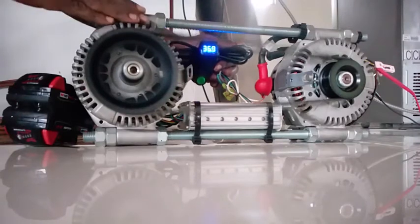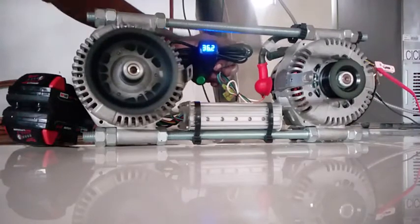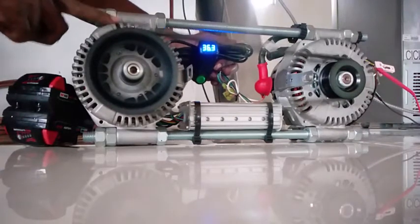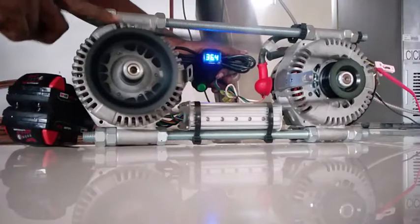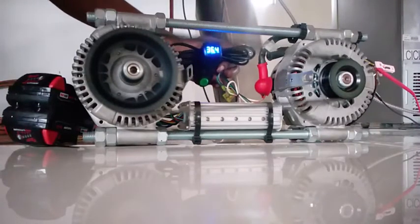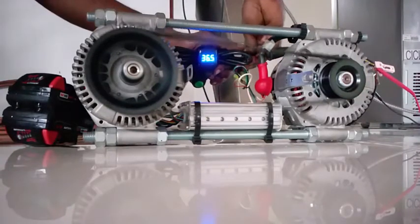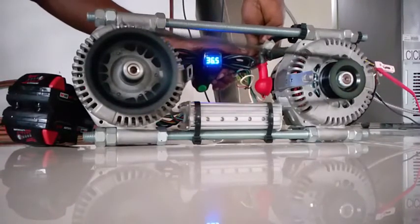The brushless motor's coil will most likely get warm, so you're going to need a fan for keeping the brushless motor cool. But still, we have not achieved what we wanted — spinning the alternator fast enough for voltage.